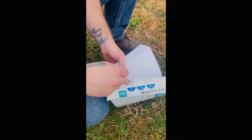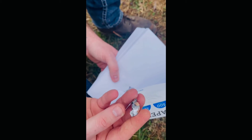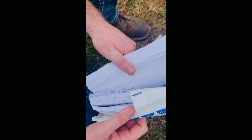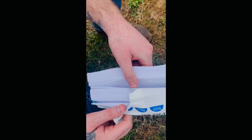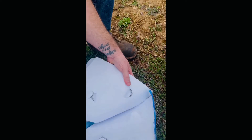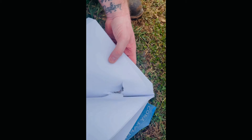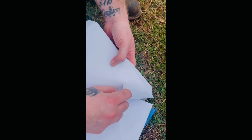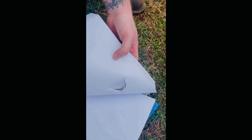It looks like we found the bullet right here — check that out, that is crazy. It didn't even go through half of it. This is right where we found it, full stack right there. The other one may have gone through a little more. Yeah, there's all kinds of fragments in there as you guys can see.